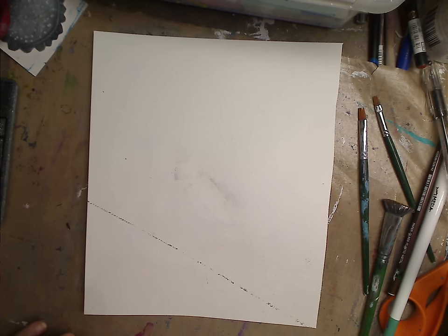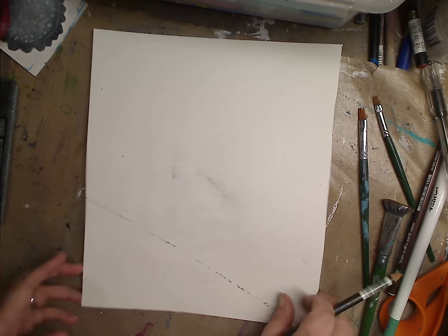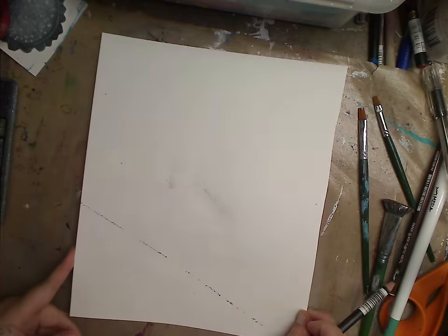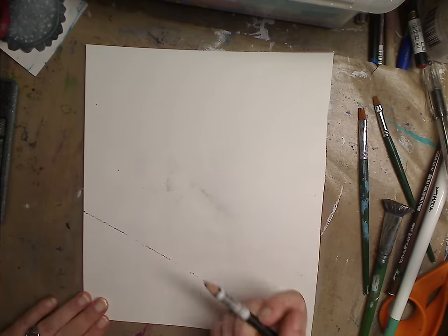So today I want to draw with a water soluble pencil and some white paint. I don't know, I'm just kind of trying — like I said, this inspired me with all this pencil marks on it. And I thought, let's just kind of go for it. So that's what I'm going to do.